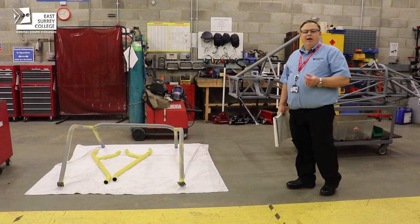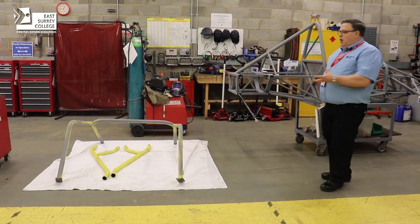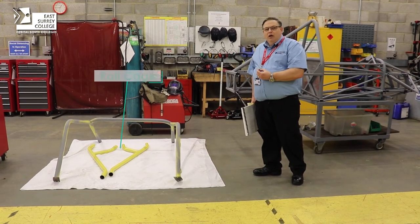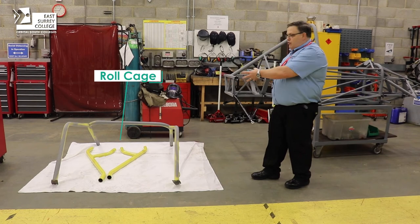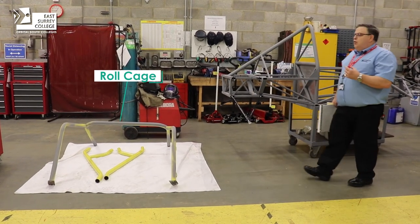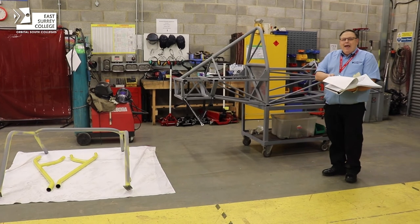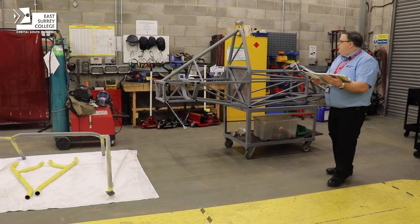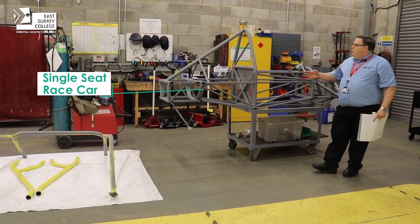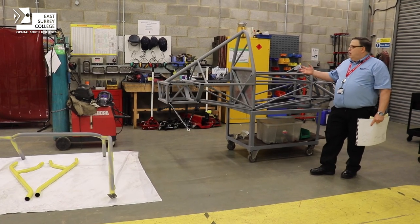I wanted to show you some of the things our students have made from their learning experience here at the college. We've got parts of the roll cage that are in a near-completion state. We're also encouraging students to build a single-seat race car from plans — students have developed this car by making all the components and welding them, and we add to it every time students come in, with a new task to be done each session.